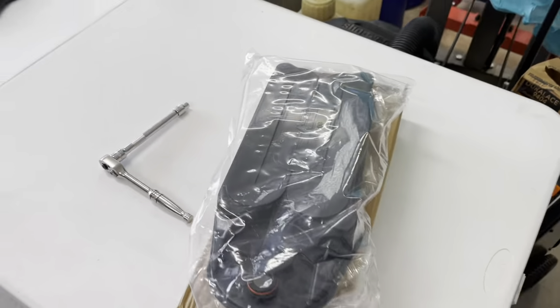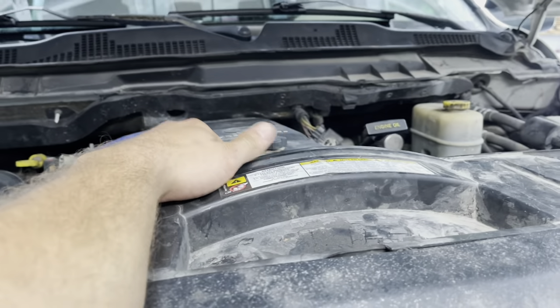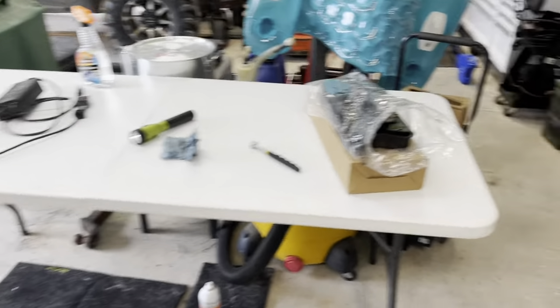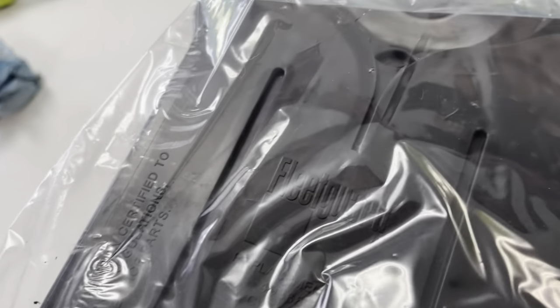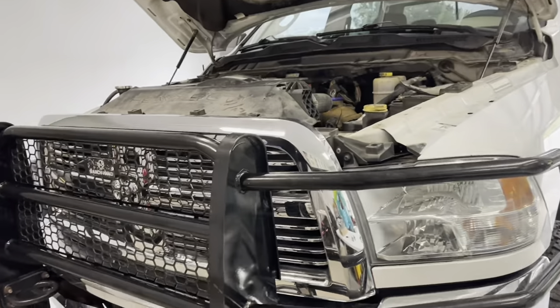I got a new crankcase ventilation filter here. We'll go ahead and pull the crankcase vent filter cover off and slap the new filter in it. I just did a fuel filter, and I know I should have done this when I bought the truck but I just wasn't thinking about it. Got it put back together. Here's that old Fleetguard filter — that's the old one, got the new one installed already.